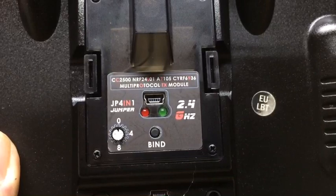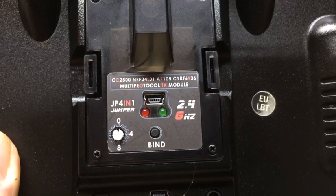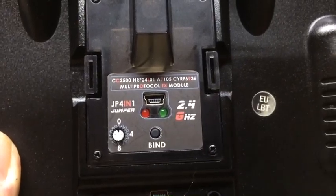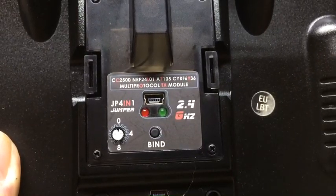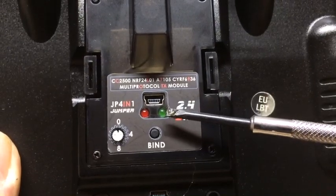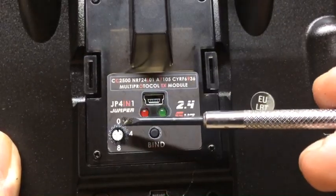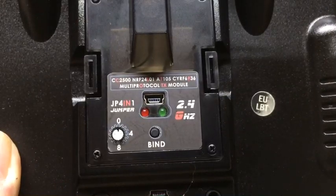What I need to do is set the internal module to off, the external module to PPM, turn the radio off, and then while turning it on, press the bind button. Once I've done that, the green light will not illuminate and then I can set the rotary encoder to 8 and bind it to a Spectrum receiver.